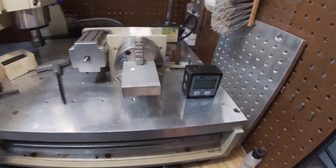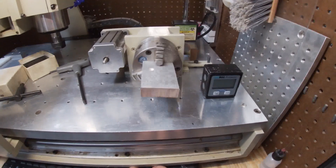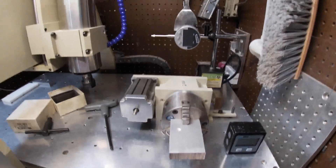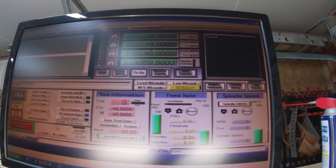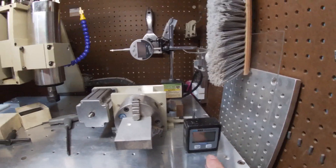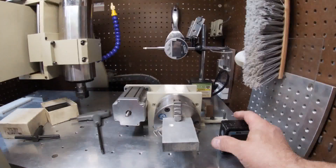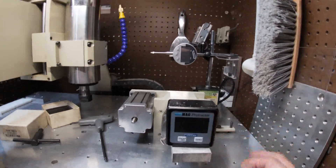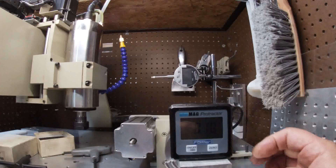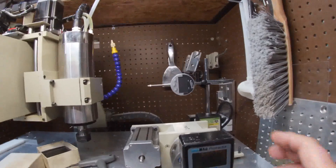Now if I hit plus it's a little slow, but we're pretty good. We're back at zero. What I'm going to do is use this little angle finder, set it on here, and command it to turn a certain number of degrees to figure out our steps. I'll turn it on and zero it, so now it's zeroed to this plate.